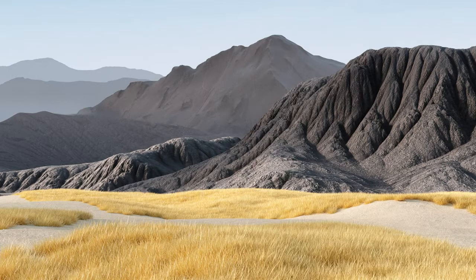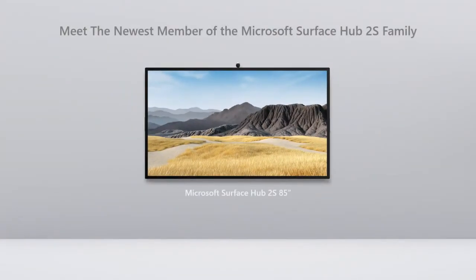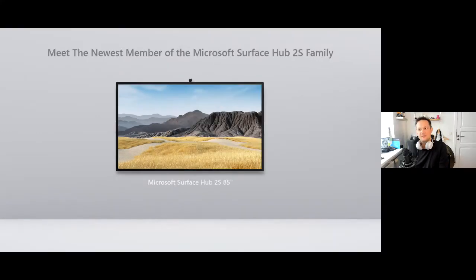Hello and welcome to this Microsoft live event where we are going to discuss some of the new features of the Surface Hub 2S in the 85 inch. I'm using the Microsoft Teams live event feature, producing everything myself here at my home office, so please bear with me as not everything is working properly from the start. I'll be doing the recording, producing, and presentation.